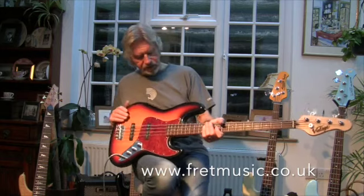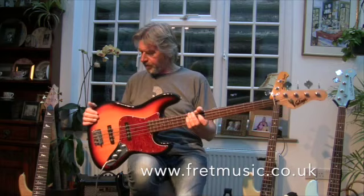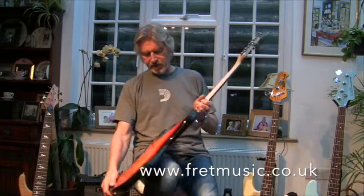Really nice red sunburst finish with a tortoiseshell scratch plate. The guitar has got a couple of very minor marks — like scuff marks on the top — but apart from that it's in very good condition.